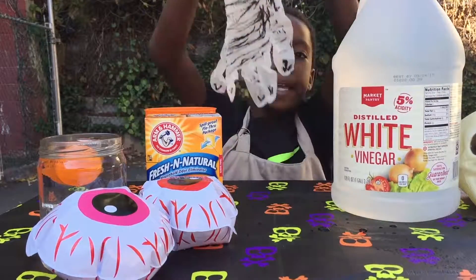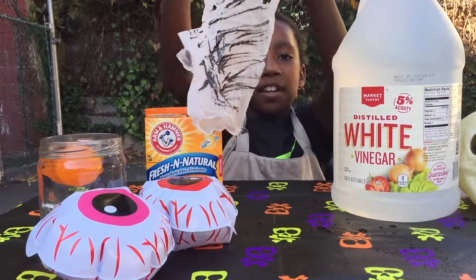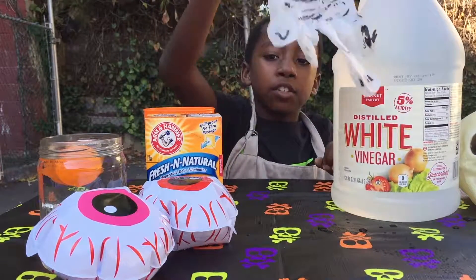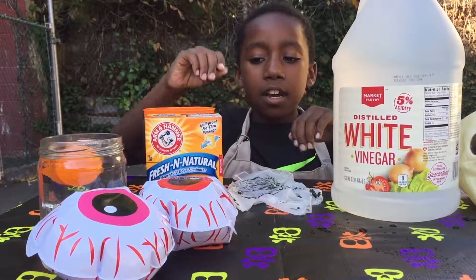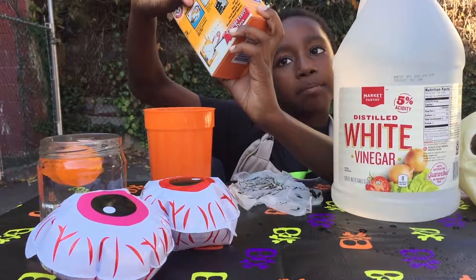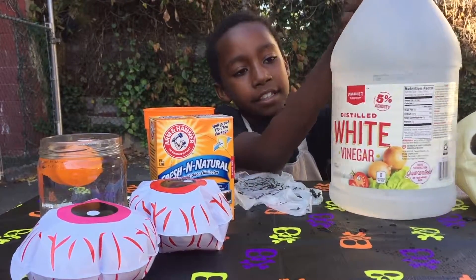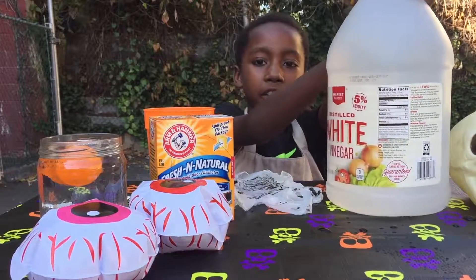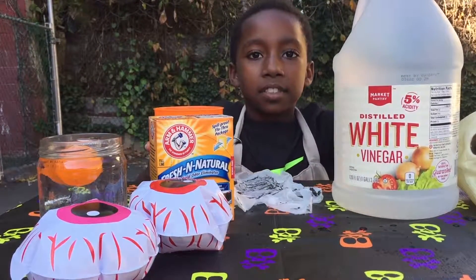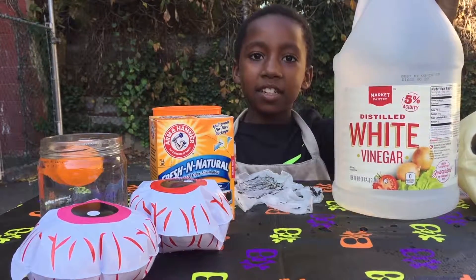Today you're going to need a vinyl or latex glove, Arm & Hammer or any kind of baking soda, vinegar, and a cup. Really simple, okay, let's get started!